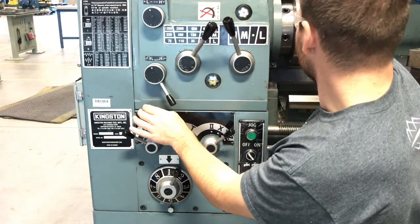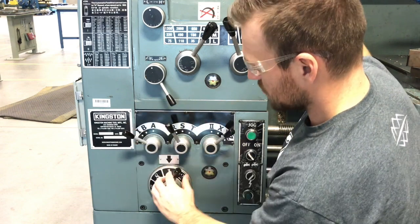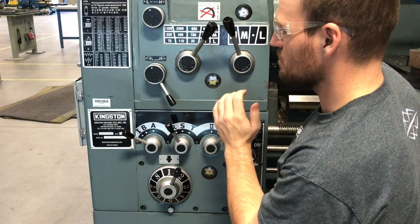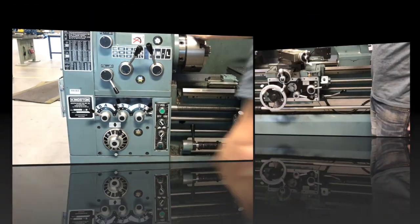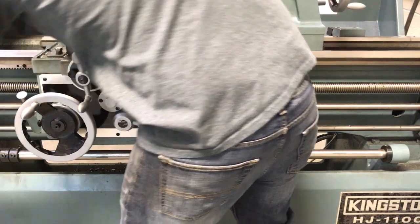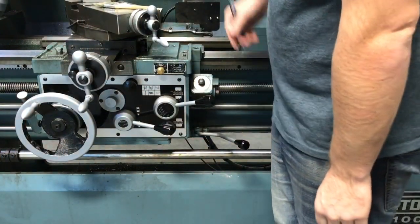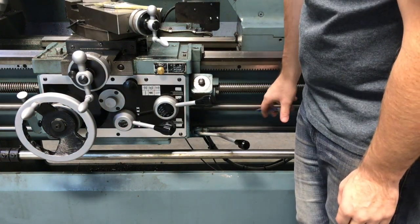Rotate the chuck to make sure the gear pops in, then make sure it's in the one setting. That's how you set up the machine. Now let's go over running it. We've got the front of the apron here — go ahead and flip the machine on. Notice this shaft here is spinning; this shaft controls the automatic feed.